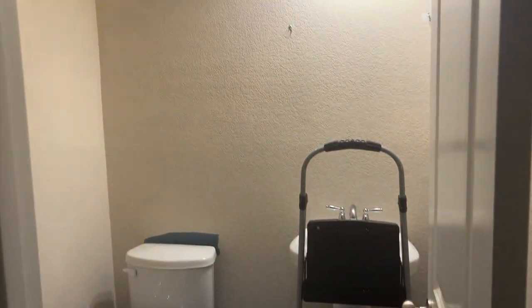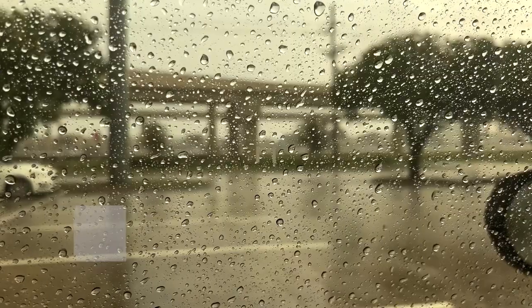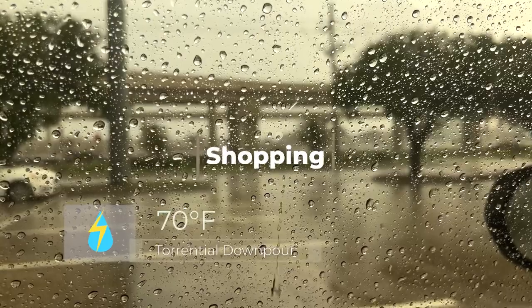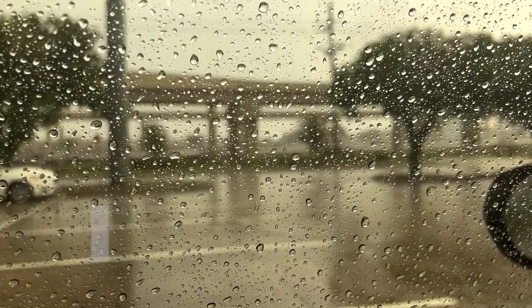This is the half bath and I need to find just a cool piece of art or a shelf, something cool to put on here. I made a run for it in the rain and I regret it instantly, but it's okay. I feel like it was a sign I'm not going to find anything, but let's try it anyway.